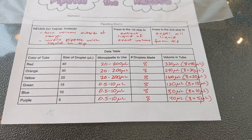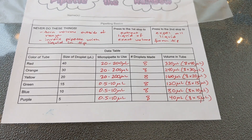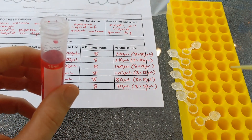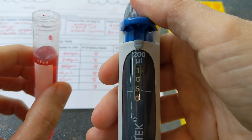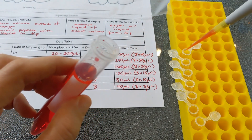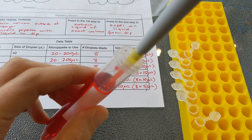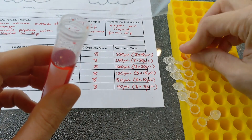Now you're going to prep their tubes. For each tube we prep we're going to give them an extra 10 microliters to play with but no more wiggle room than that. I'm going to first aliquot out my red solution. Since the kids will need 320 microliters I'm going to give them 330. My pipette goes to 200, so I've set it to 165 — because 165 times 2 equals 330 — and I'm going to do it two times for a total of 330 microliters of red solution.